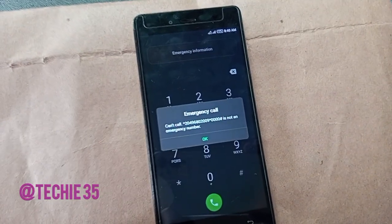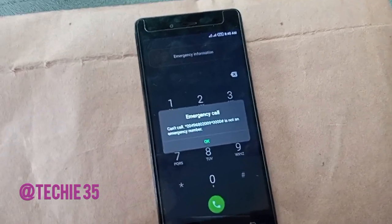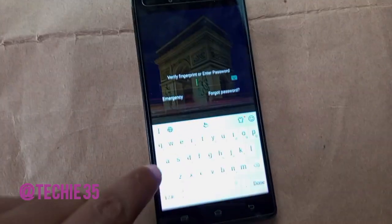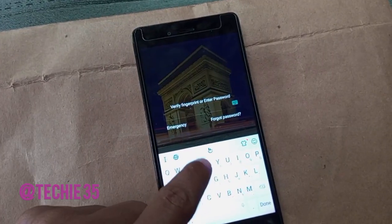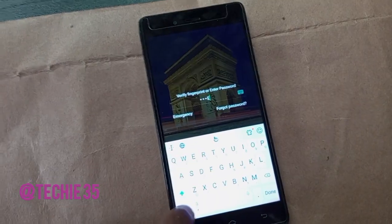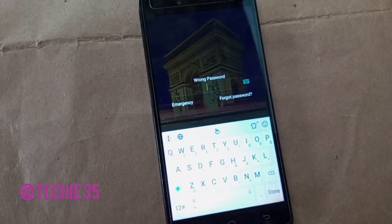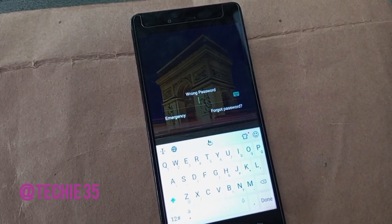This is not an emergency number — that is the response you will get. After doing this, you have to exit the emergency section. After exiting, you have to input this password in cap lock. The password to enter is: F I V E two zero two six.